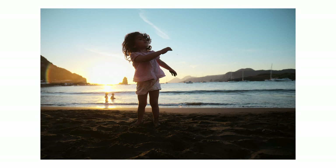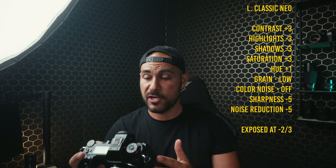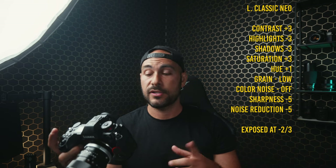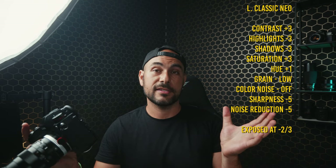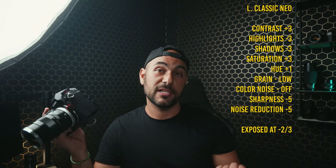If you want to know what I changed in this picture profile, I will share it with you. I increased the contrast to plus three, highlights to minus three, shadows to minus three, saturation to plus three, and hue to plus one — so a little bit more on the magenta side. A little bit of film grain, and I turn off the color noise so I have just luminance noise — a normal film grain and not color grain, which looks a little bit weird in my opinion. Sharpness to minus five and noise reduction to minus five.